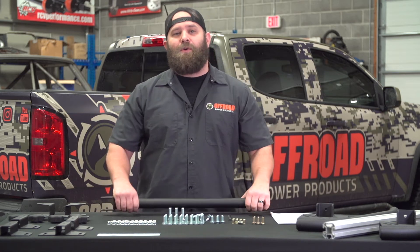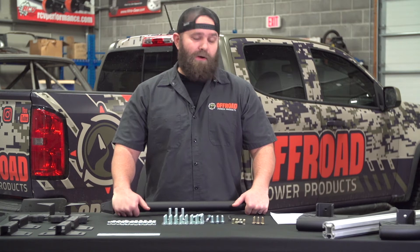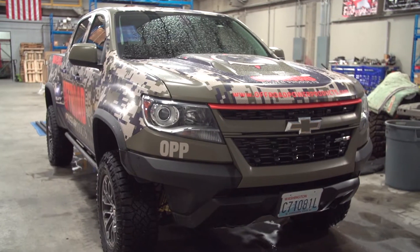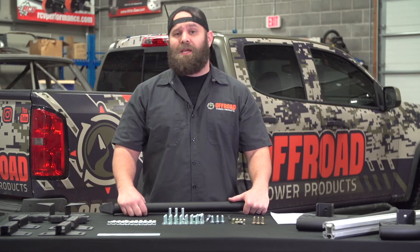What's going on everybody? Kyle here at Off-Road Power Products. Today we are super stoked to bring you one of our new product lines, Leitner Designs Active Cargo System. We purchased this for the ZR2 we got behind me, and out of the box this is a very well put together kit.